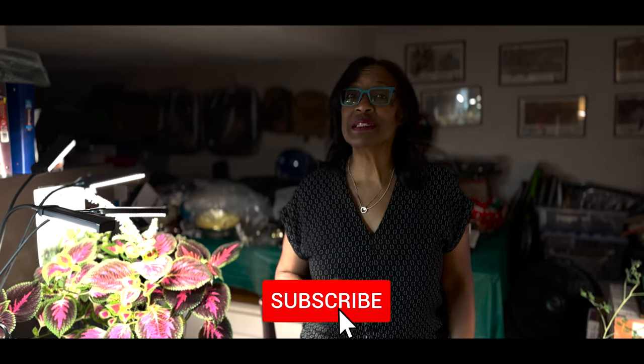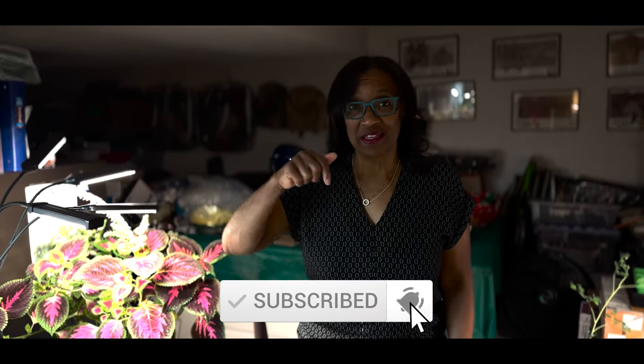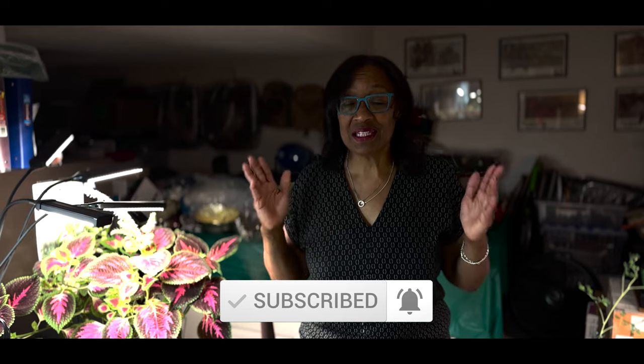Grow your own food in your own backyard. If you're new to my channel, please consider subscribing and don't forget to hit the like button. This is part two after harvesting my pineapple plant.